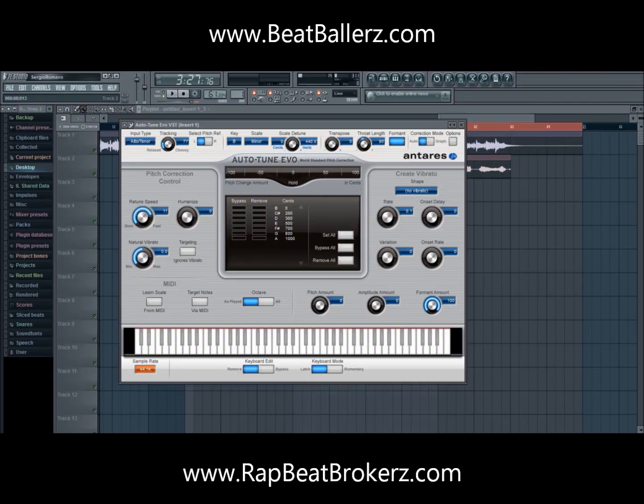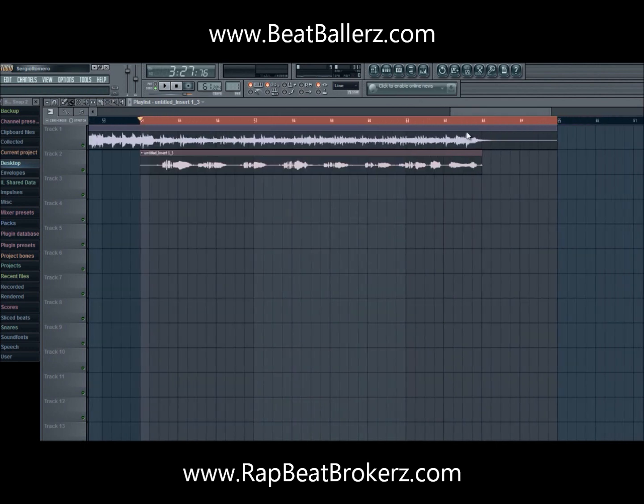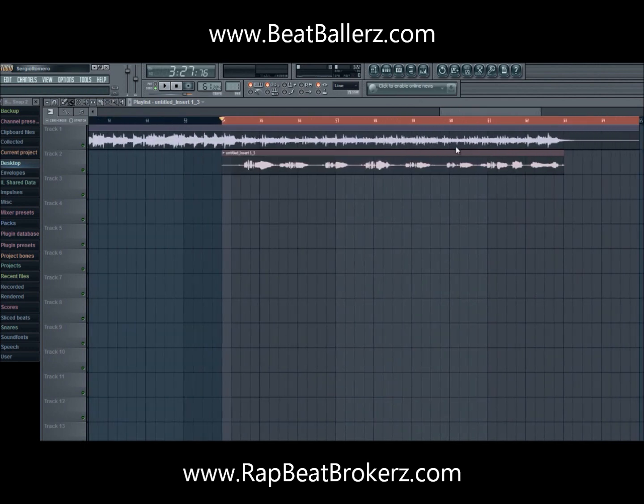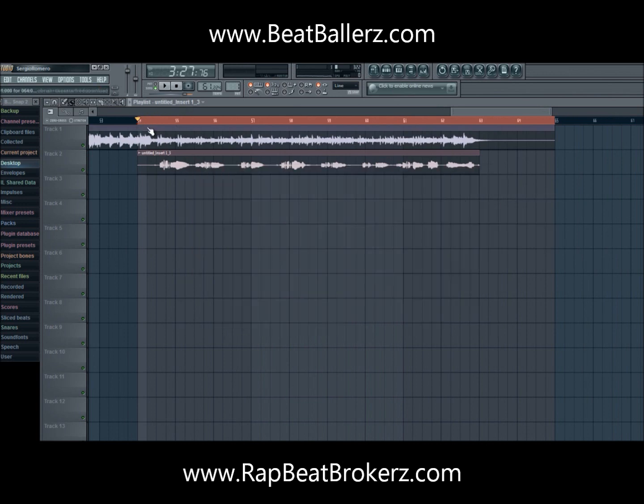I'm here back with another tutorial. Someone requested that I do an auto-tune tutorial — auto-tune is a pitch correction plug-in. A lot of artists use auto-tune, for example T-Pain; his whole career is auto-tuned. I recorded some vocals over a beat that I downloaded from a guy named O'Brien Music. I'm going to remove all the effects so you can hear what it sounds like with no auto-tune or anything.